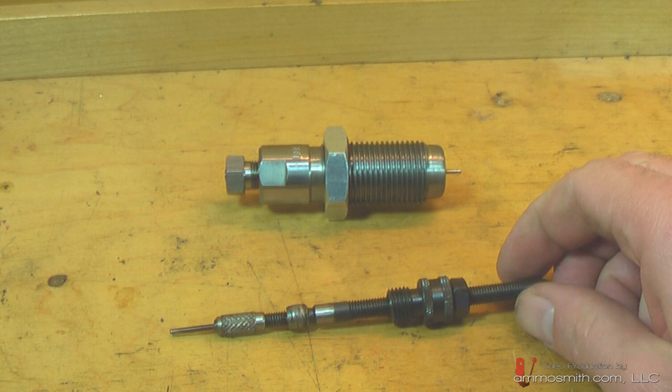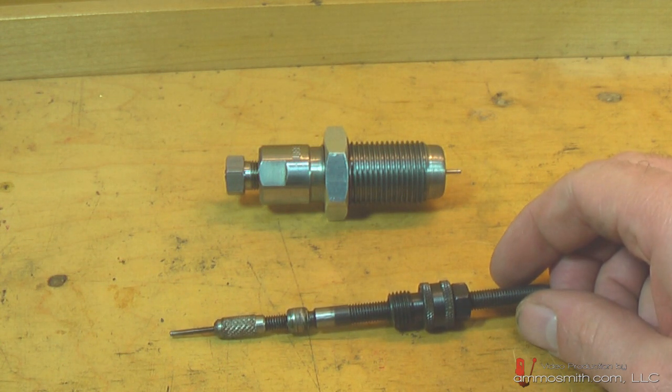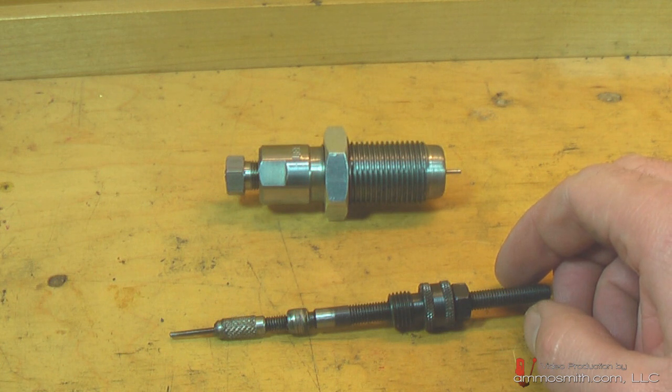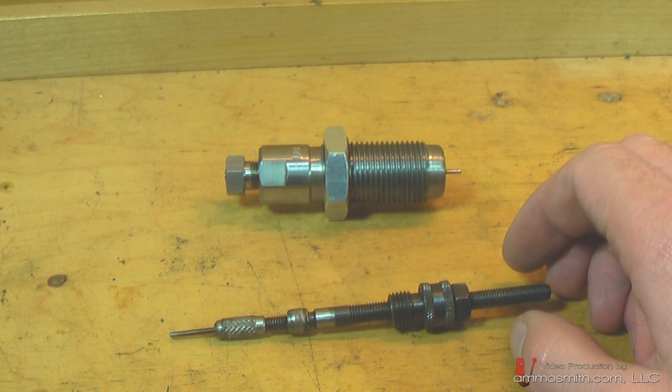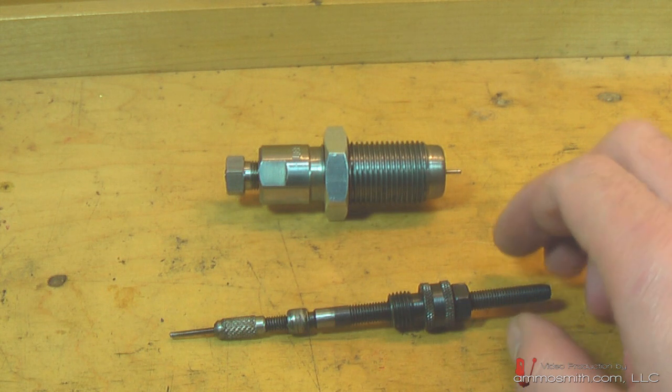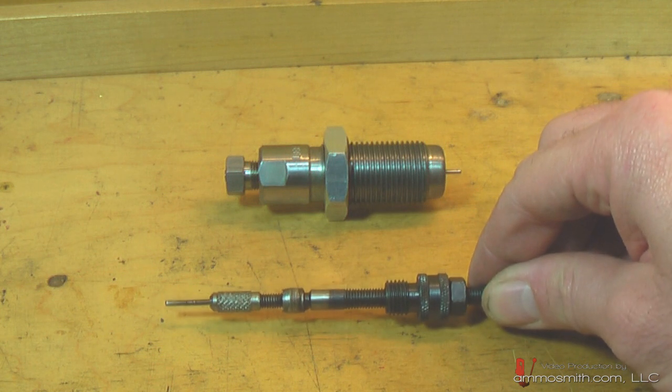A lot of the brass coming out of Eastern Europe - Poland, Lithuania, Estonia, or even Germany - will have Berdan brass. Mostly it's Europeans that make Berdan primed brass. Once you identify it, go ahead and set it to the side.